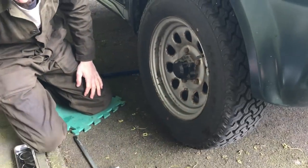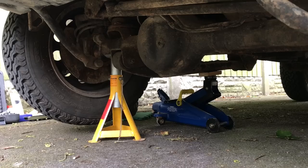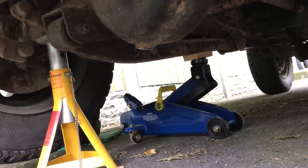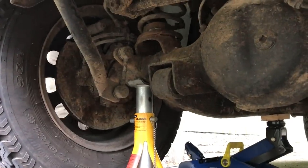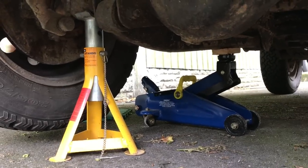Everything's loosened off a little bit, so now we'll finish taking off the wheel. Safety first when you're jacking — we've got the main trolley jack supported on a block of wood up on the arm, and then we've got an axle stand supported underneath that knuckle, so we're double safe this time.